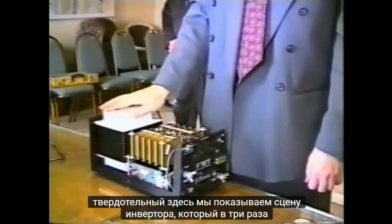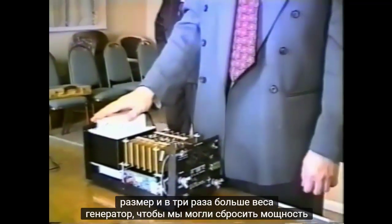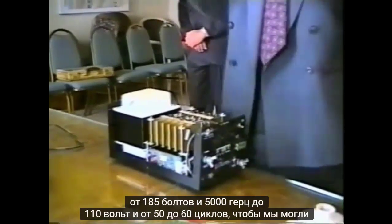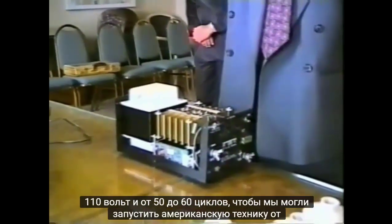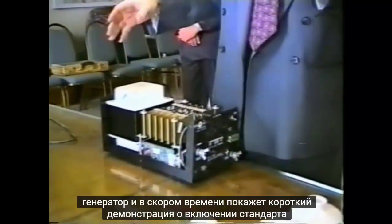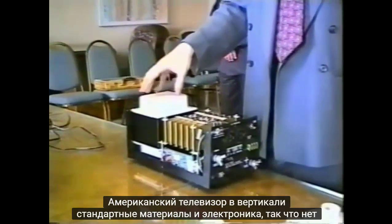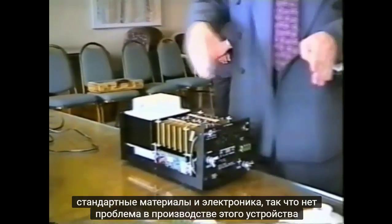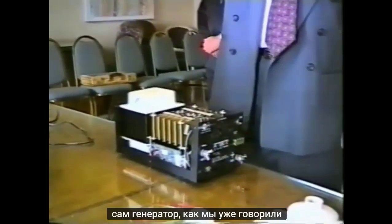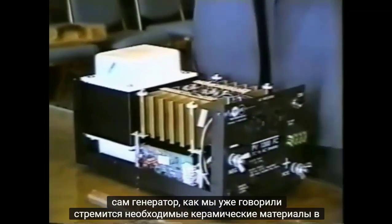Here we're showing the inverter, which is three times the size and three times the weight of the generator. It steps the power down from 185 volts at 5,000 Hz down to 110 volts at 50 to 60 cycles, so we can run American appliances off the generator. The inverter uses standard materials and standard electronics, and the generator itself is made of standard ceramic-type materials.